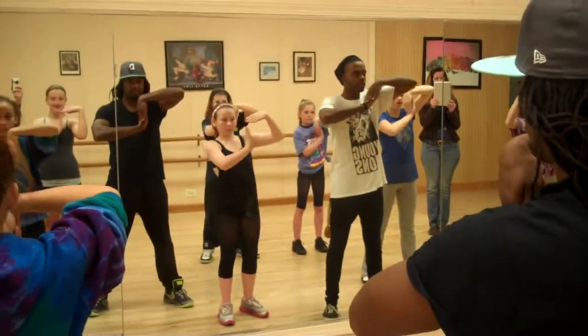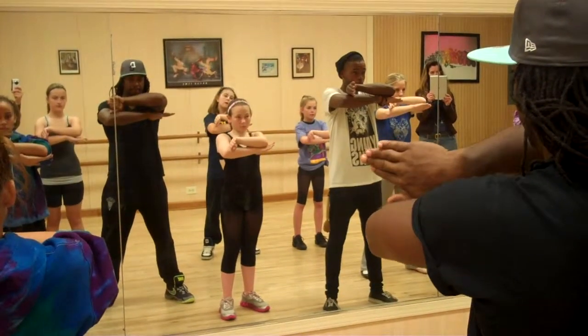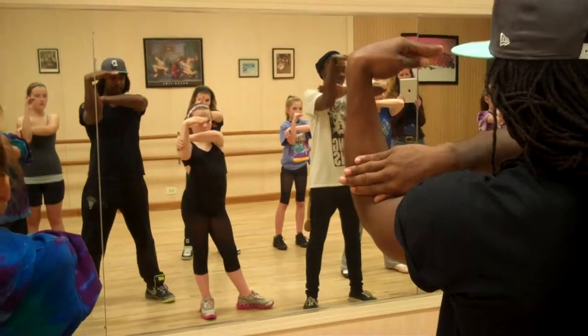Here we go. You're going to cross, flatten it, slide it, bring it out, bring it up, bring it down. From here, you're going to take this — this is going to make this left arm up. The right arm is going to slide right now.